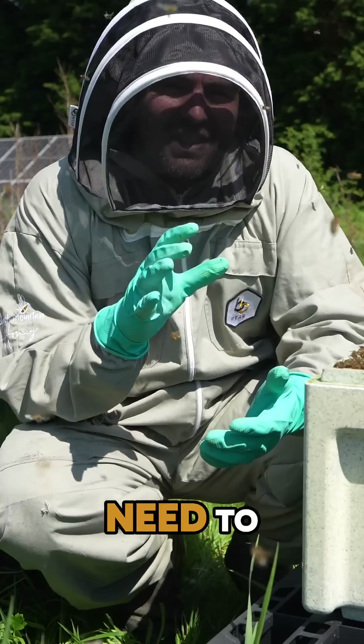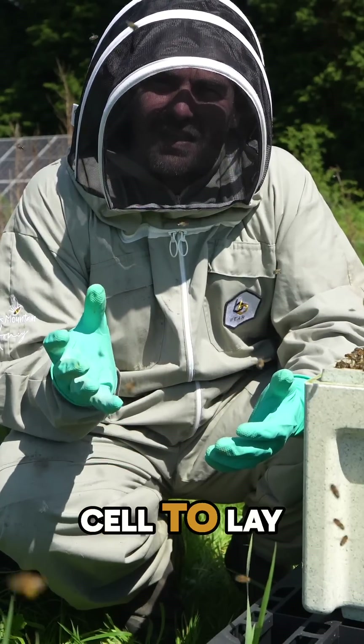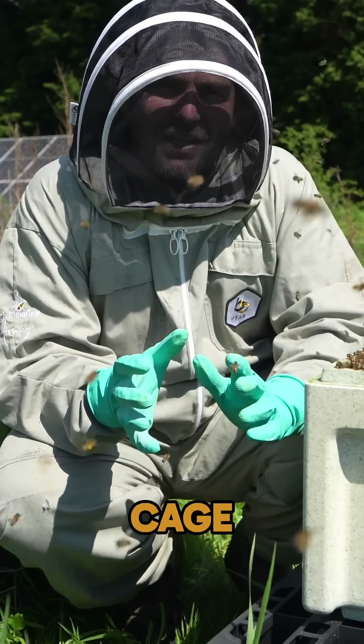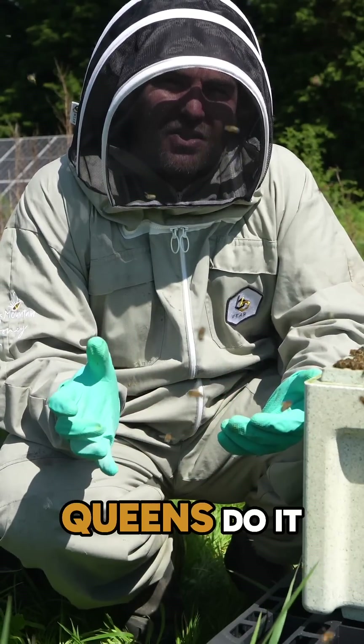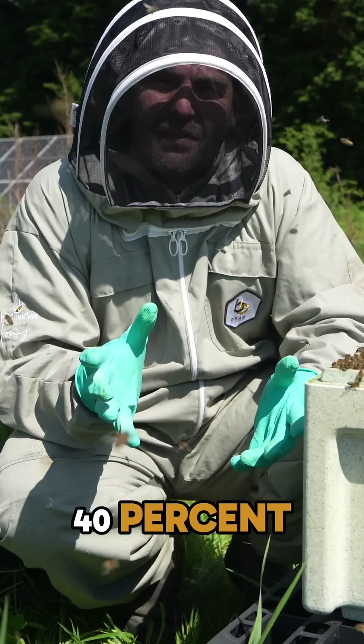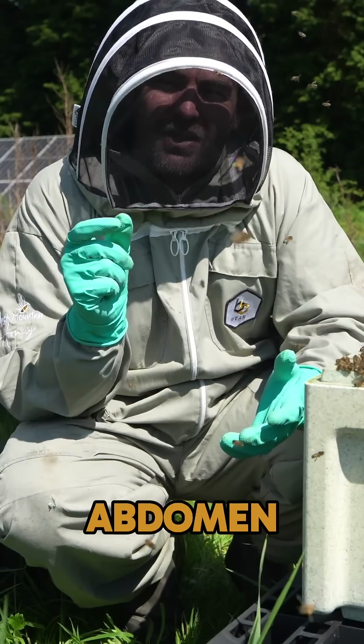They obviously lengthen it when they need to get their abdomen down to the bottom of a cell to lay an egg. When they're in a cage, there's no need for their abdomen to be that long. Not all queens do it, but I would say maybe in 30 or 40% of cases the queen will shrink their abdomen down.